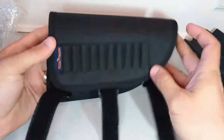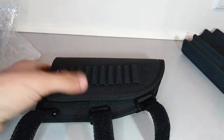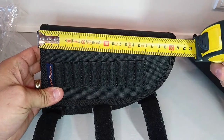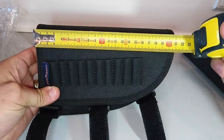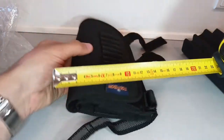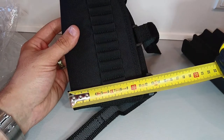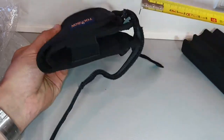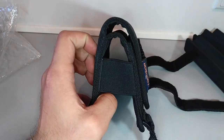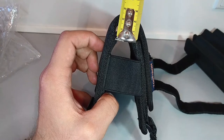If you want to carry something you're not going to use that often, I think it's a neat place to put it. We're gonna check some fast measurements because it's important they fit your rifle. In length it's like 21 centimeters, and here it's like 13 and a half centimeters, depending on how you fold it.